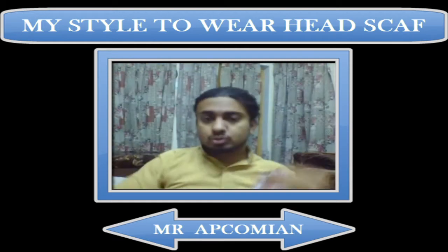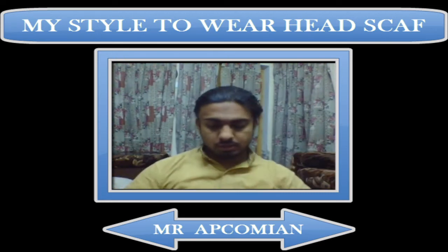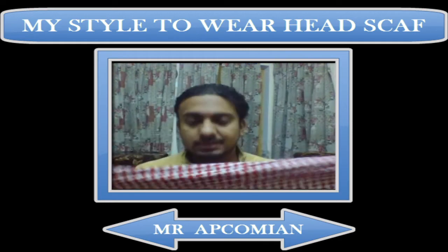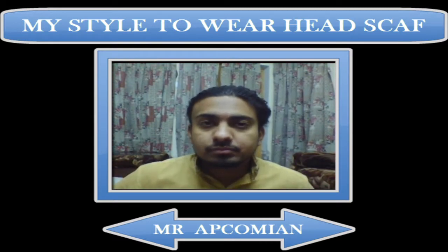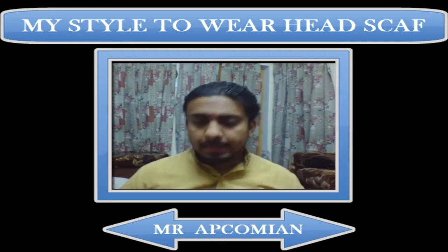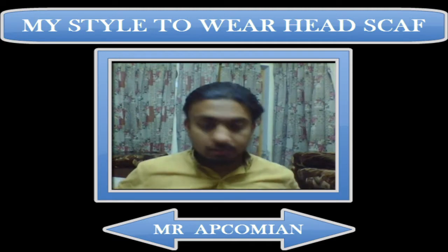First of all, you have to take your cloth. This is a fine cloth that is square in shape. It is known as 'Pink Sila' in Arabic and 'Parna' in Urdu. We use this parna in many ways in Pakistan.